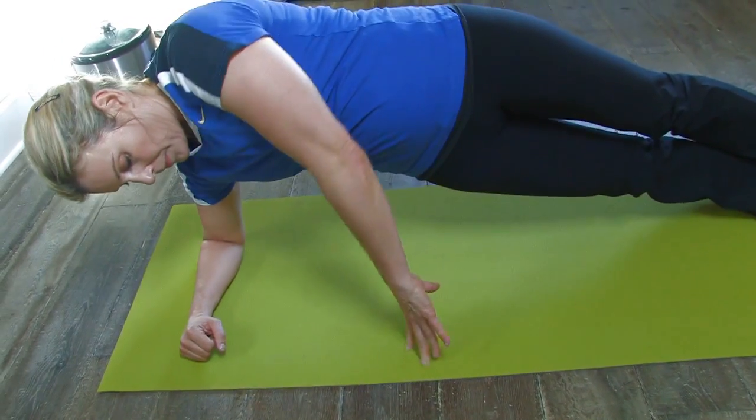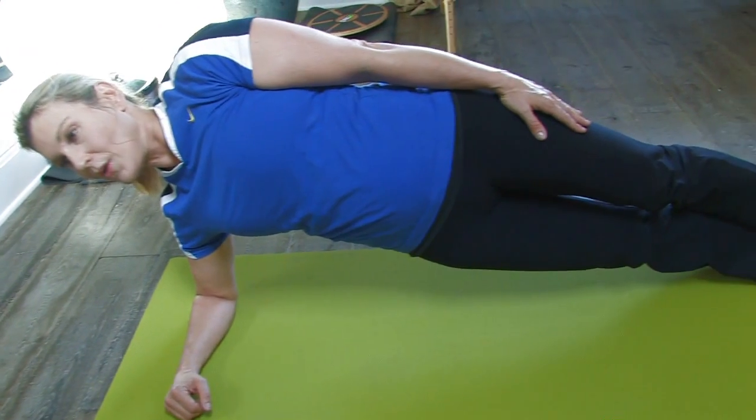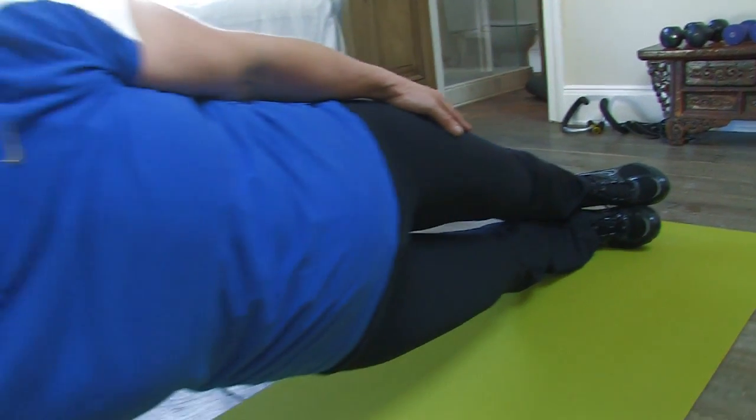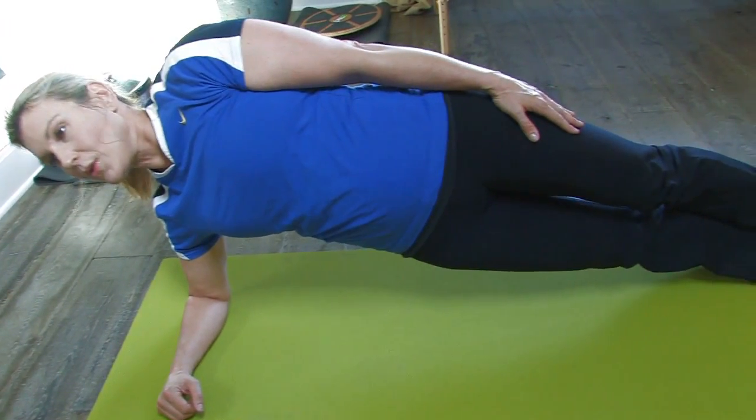go ahead and extend those legs all the way out straight and stack your feet on top of each other. Lifting that whole body up onto the forearm and pulling up out of your shoulder — this is a great exercise to really start to tighten that waistline.